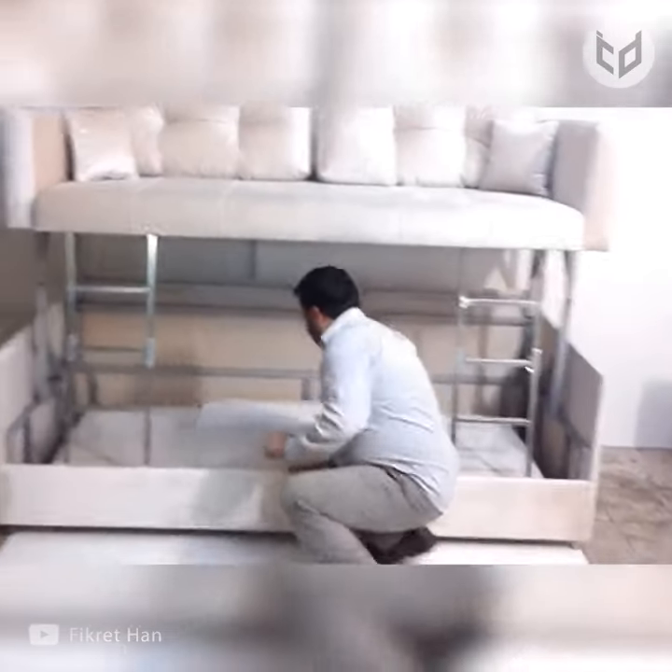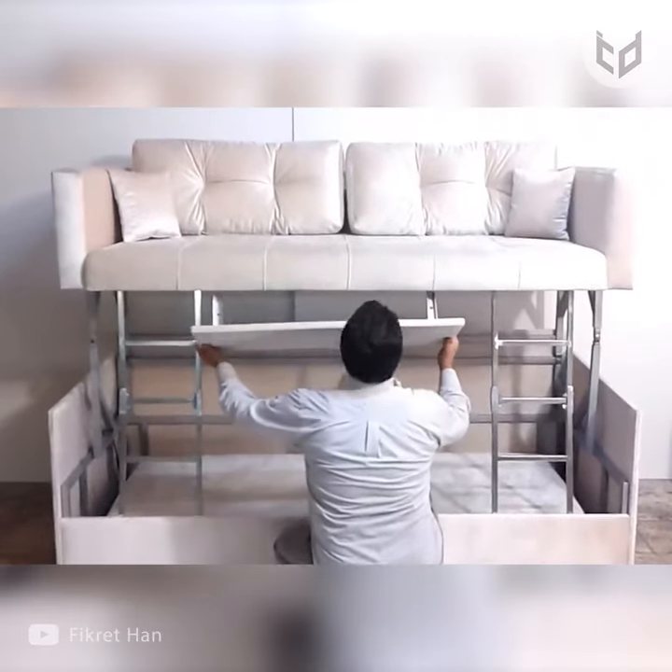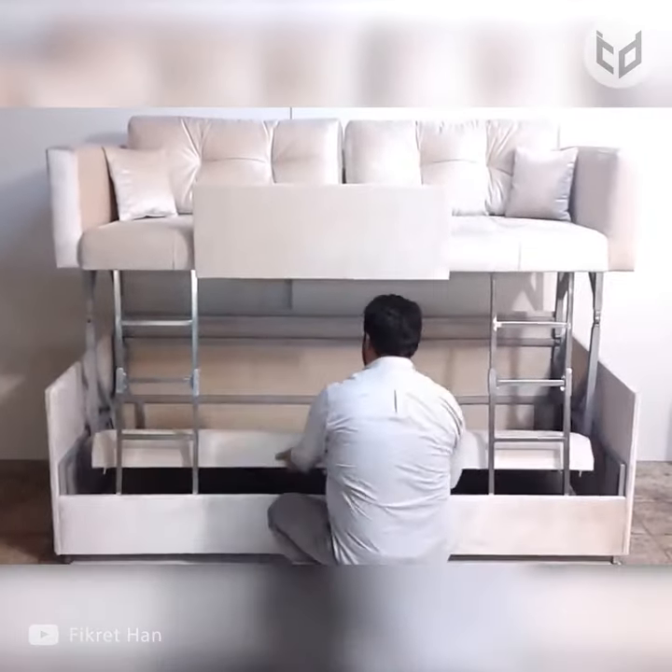A side panel attaches to the underside of the top bunk for safety, and the bottom bed is likewise secured to provide a comfortable and cozy sleeping area.